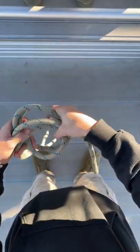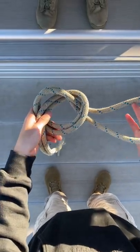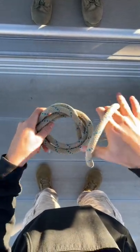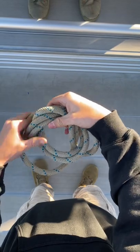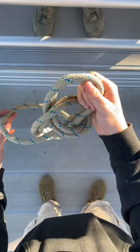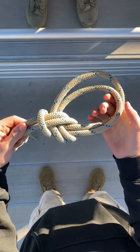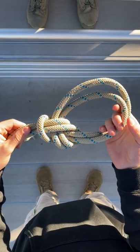You're going to take the end of it and stick it through the loop that you just made. Then this loop comes out and goes around the whole knot, and then you grab the loop rope that had gone through first and pull it tight. And that is your bowline on the bight.